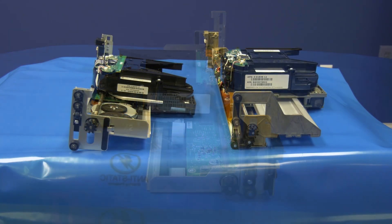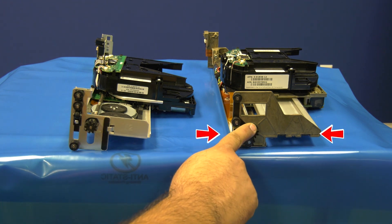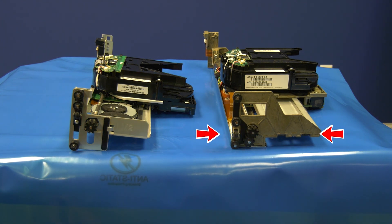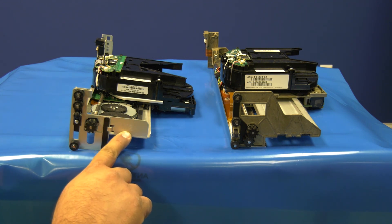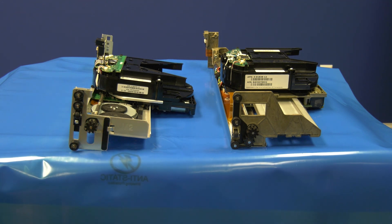It is very important to note that there are two generations of picker that can go into the 3576. As you are looking at these two pickers, please note that the M1 here on the right is made with a bronze colored metal, while the M2 picker on the left is made of a thinner silver metal. Also, the M2 picker has an M2 stamped on the end of it, which you can also see when it is installed in the library.